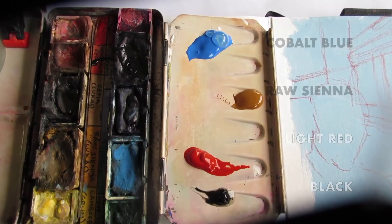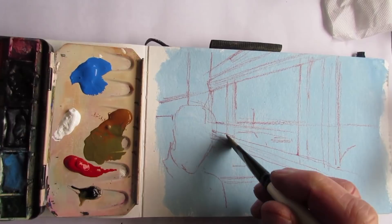We find a booth by the window. Jeanette's sketching in her sketchbook, and I have mine. I have a few colors of gouache: cobalt blue, raw sienna, light red, and black. I've got two eggs scrambled, hen fries, rye toast, butter on the side. That'll do it, thanks.